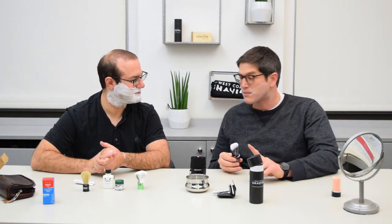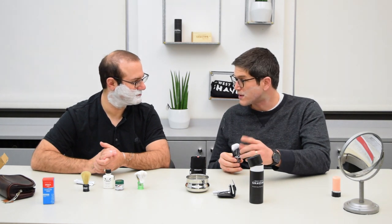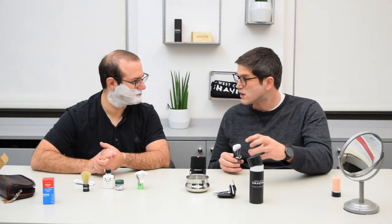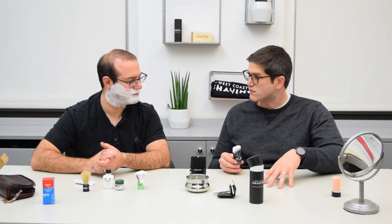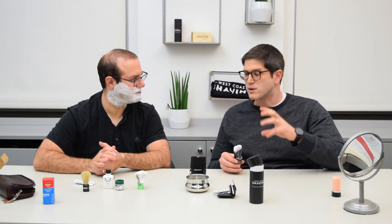If you're traveling by car, you can just leave the blade inside the safety razor. But it's always important that if you leave the blade inside, find a way to cover it. You don't want to reach into your bag and cut your finger. Or even worse, if you have children, you don't want them exposed to that. Make sure to keep the blade secure and safe.